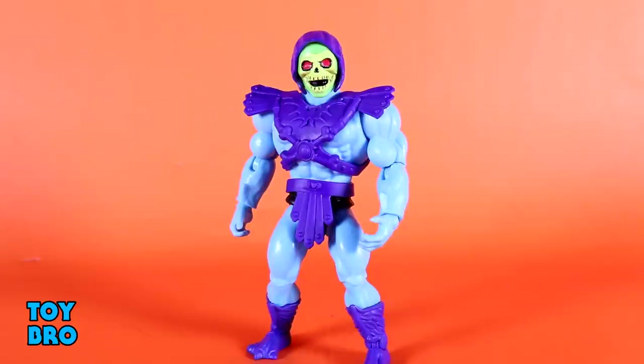Let's pull him out and take a look. Here he is out of the package — our evil Lord of Destruction himself, the Boneface Skeletor. This is probably the figure I've been looking forward to the most in Wave 1. There are a couple of heavy hitters in this wave, but when it comes down to it, it's always Skeletor for me. This is the figure I'm going to use as my example for why I think this line is going to be so much fun, because there's a lot of cool stuff going on here.